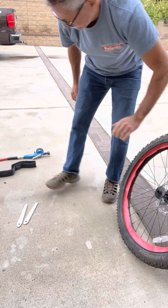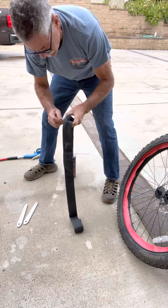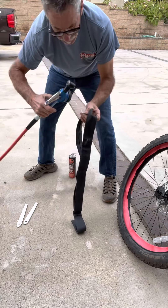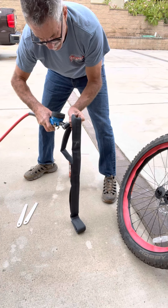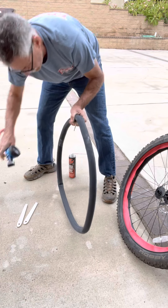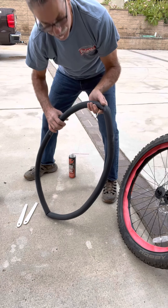I always recommend — and Tannis does too — that even any time you install a tube on someone's bike or your own, you put a little bit of air in there. It just helps for it to go in there not all kinked up. Just enough to make a nice round shape. That's all.